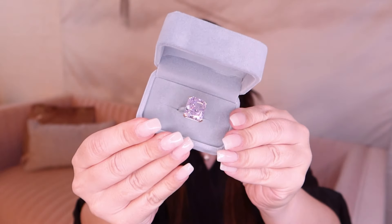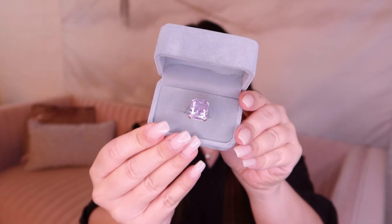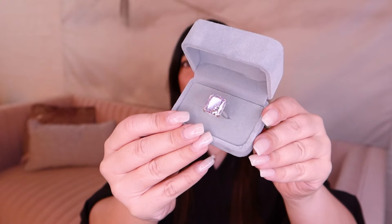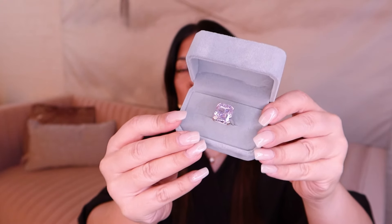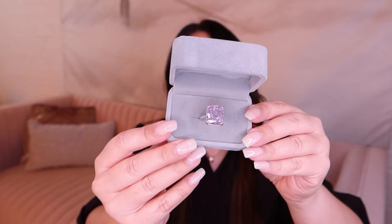There she is. The pink is a pale, like a light fancy pink. This is a lab created diamond, not a moissanite. And I will talk through the differences a little bit later in this video.